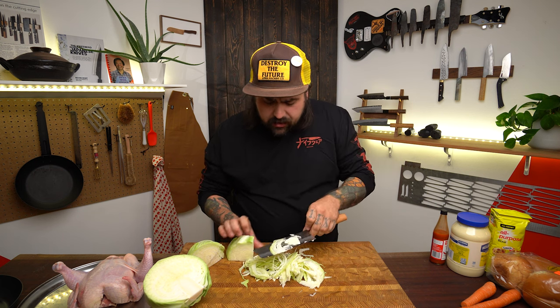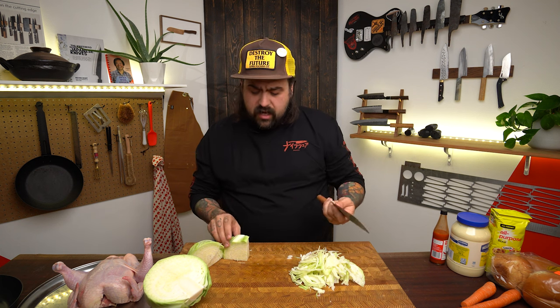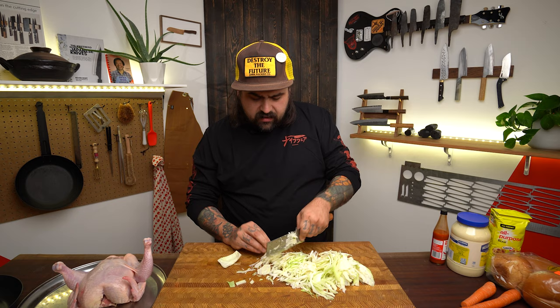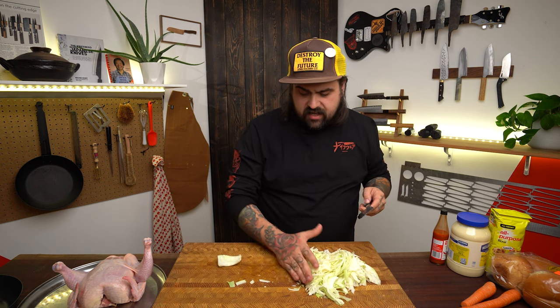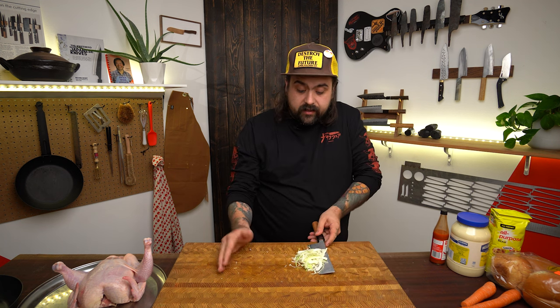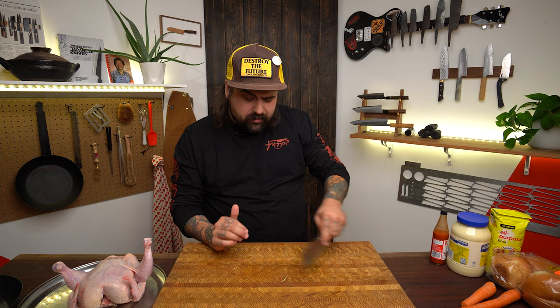I like a really tall nakiri. This is a Harayuki kokuto — a pretty standard size, somewhere around two to two-and-a-half inches tall. I like the bigger ones, like the Masakage nakiris or the Moritaka ones. You can also scoop food up with it — just be careful not to ram a sharp knife into your hand or scrape the edge on the board, but picking things up like that is fine.